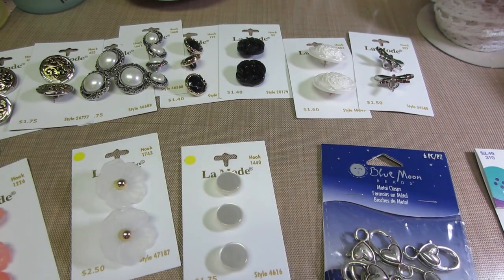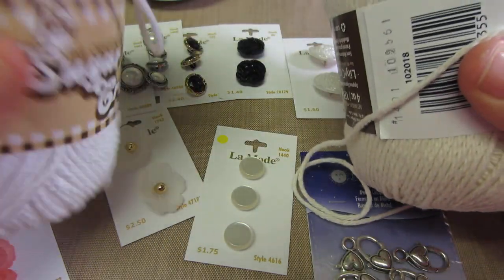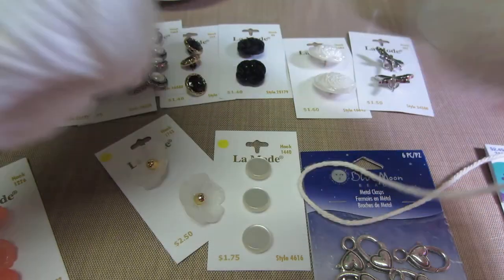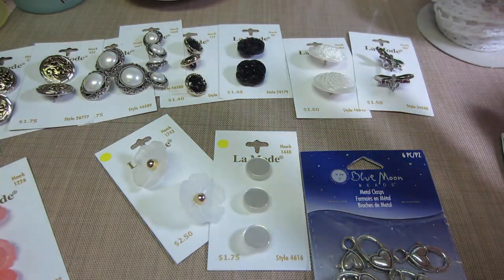I went into Joann's for yarn. I am crocheting and I'm going to continue to crochet. I bought cotton today because I want doilies — I'm going to make myself some bigger doilies, like table size.